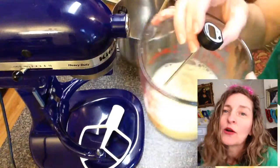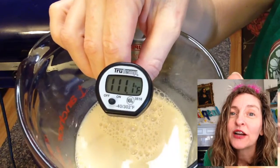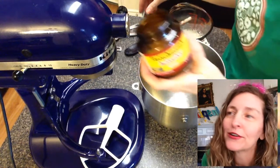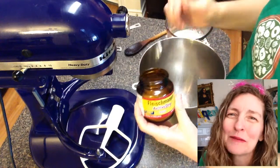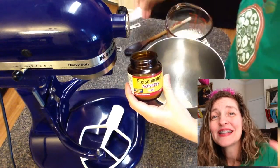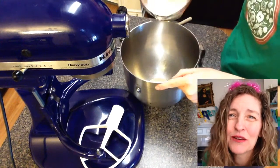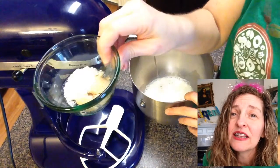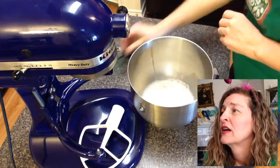Let's get started. I need to get my unsweetened plain non-dairy soy milk heated somewhere between 105 and 115 degrees — about a cup and a third of that — and then two and a fourth teaspoons of yeast. I have all the ingredients written at the end of this video and in the video description below, so just look there. Basically, I'm dissolving the yeast in with the milk, salt, and a little sugar. Give that a little stir.